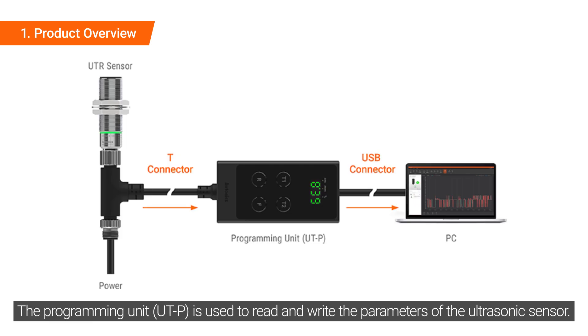The programming unit is used to read and write the parameters of the ultrasonic sensor.